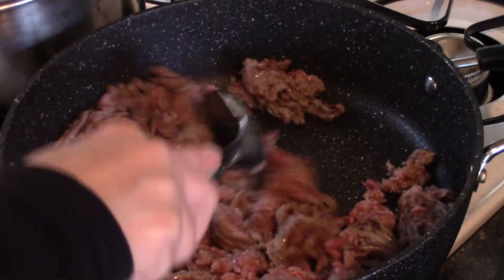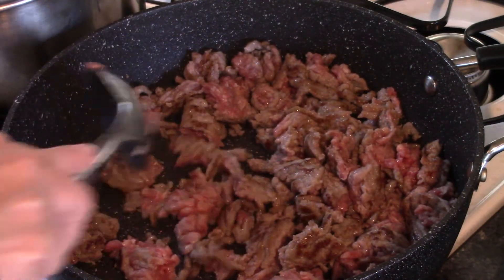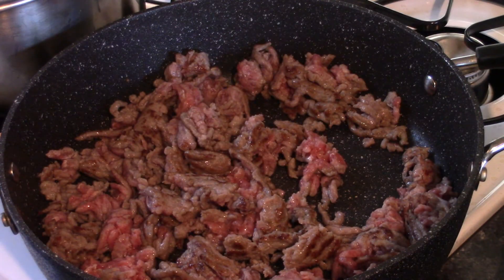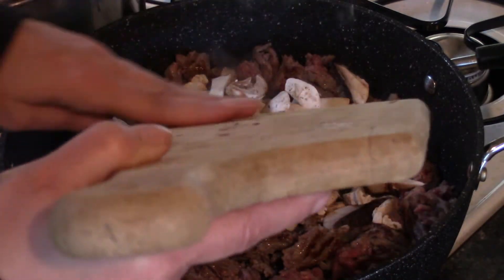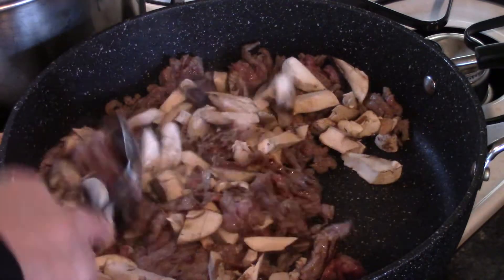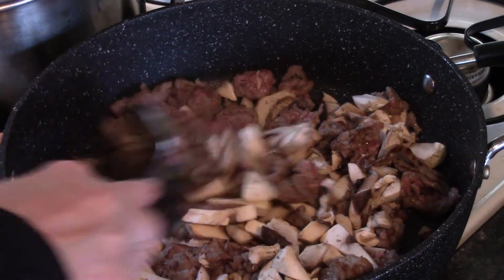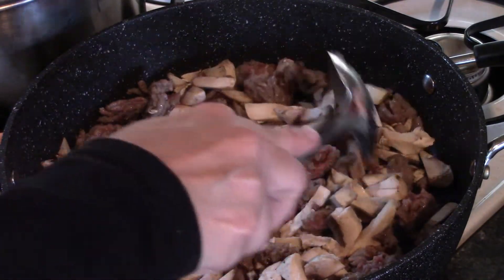When you've got the sausage about halfway browned, add your next ingredient, which is going to be chopped mushrooms. However many you want to put in there is up to you — I'm using between four and six ounces. You want to add them at this point because they don't take that long to cook, but mushrooms do have a tendency to sweat a little bit.